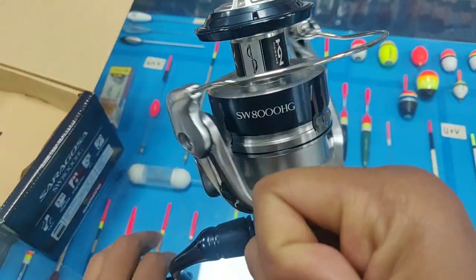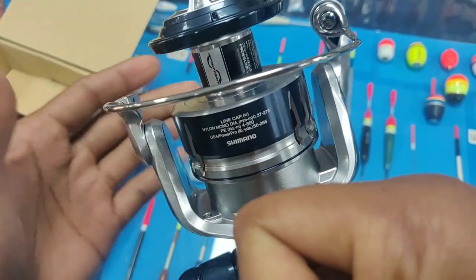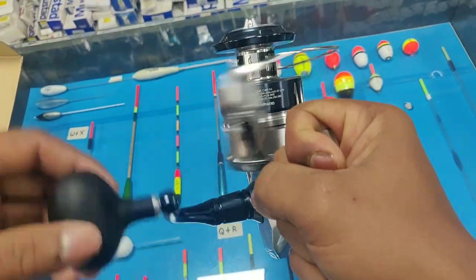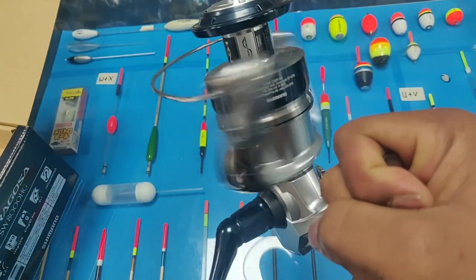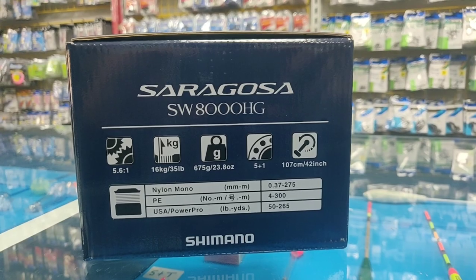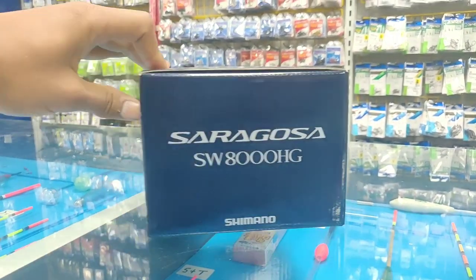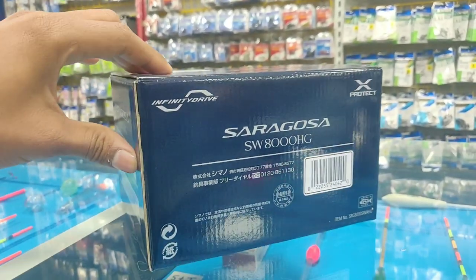So here is the new Saragossa SW8000HG with me. This model comes with a weight of 675 grams, which is 5 grams lighter than the old model. It has 5+1 ball bearings, a gear ratio of 5.6:1, which is really smooth, and you can crank it up 107 centimeters per retrieve.